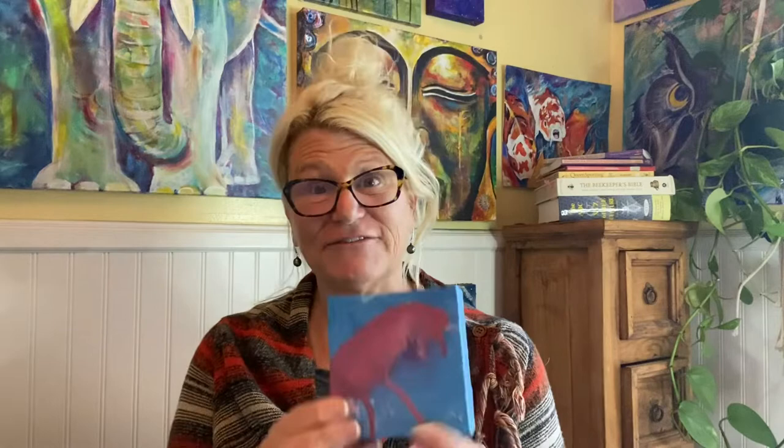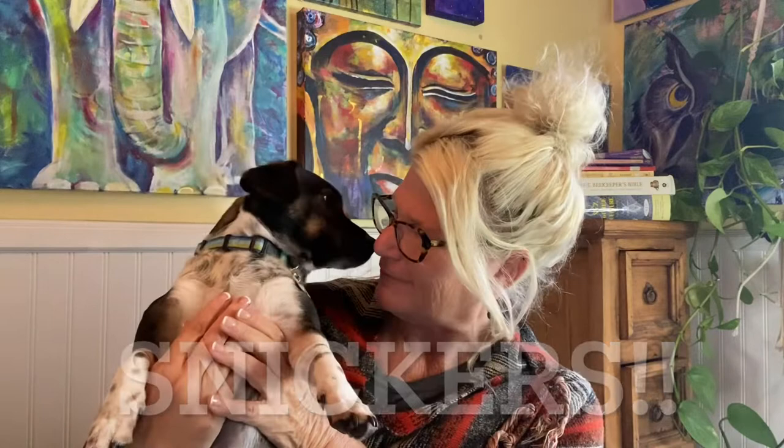I've been busy painting jellyfish. So here's a little guy. This is Snickers — everybody loves Snickers! So I've been busy painting these jellyfish and they've been really fun.